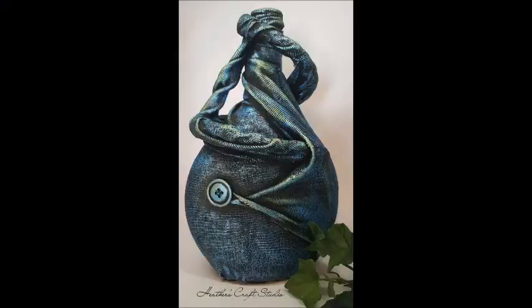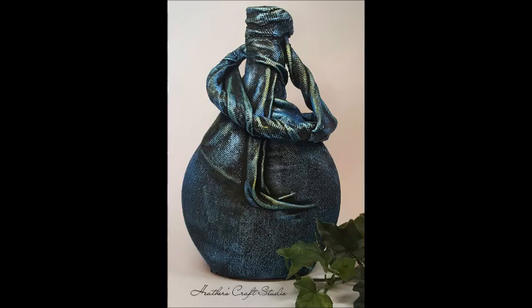There you go — finished piece! This is it with the color. I used a kind of blue-green color to give it a patina-type look. Hope you enjoyed it, thanks for watching.